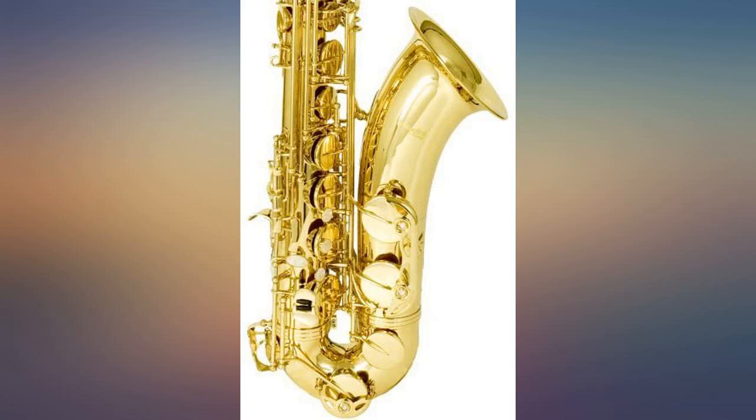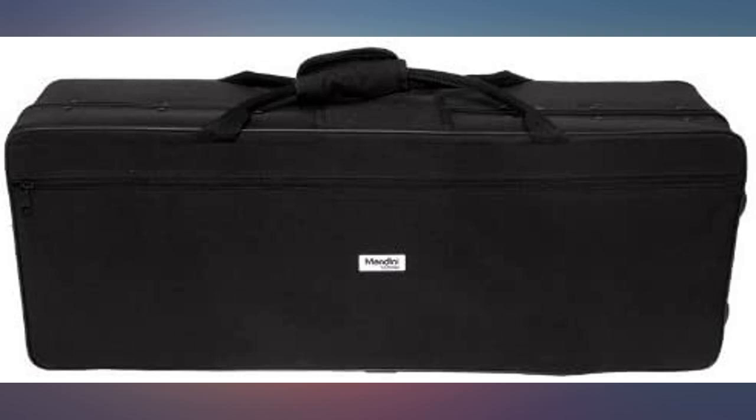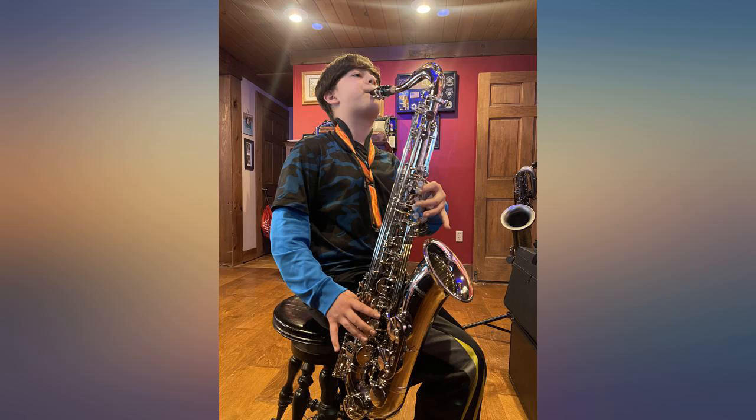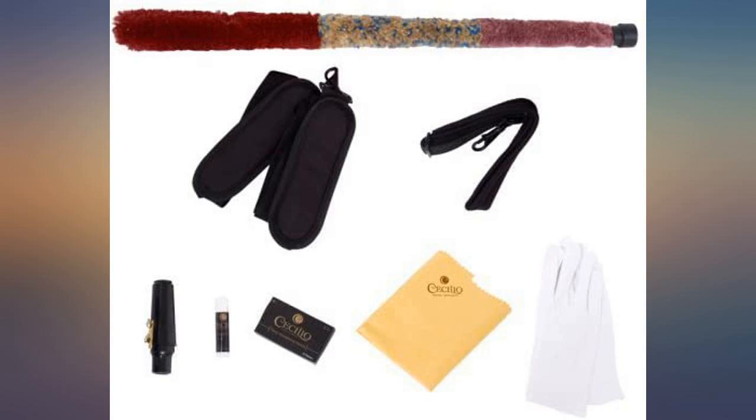I am exceptionally pleased with this tenor sax. It is very nice. Played straight out of the box. The sax has real weight to it, and despite the small price it really seems to be a quality instrument. I am sure that any beginner or even an intermediate player would enjoy playing this. Very pleased.